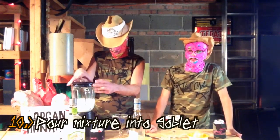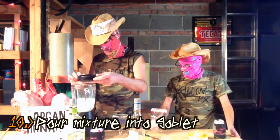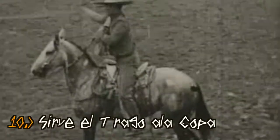Step number ten is simple: you pour your smooth mixture into your glass. Pour margarita into your salted rim job's glass. All right, here we go.